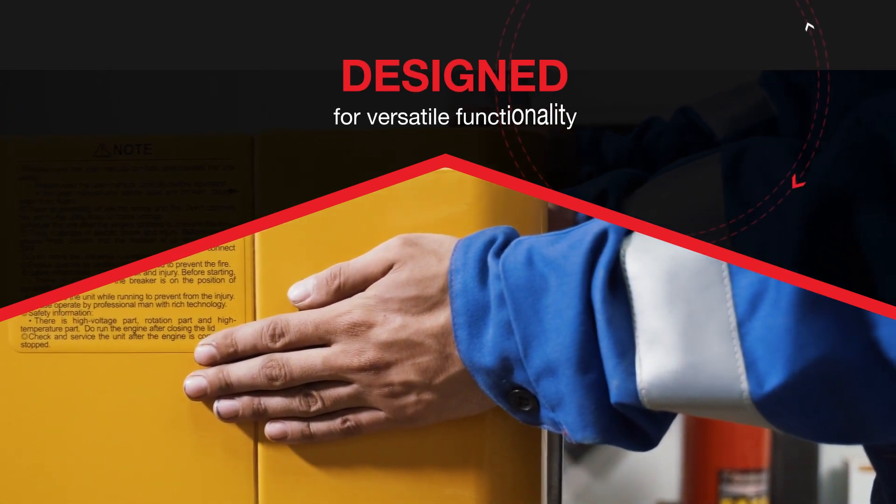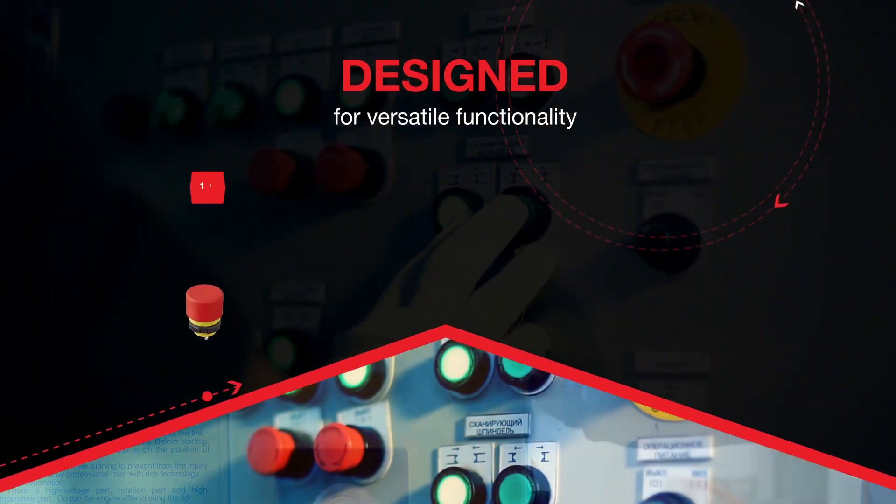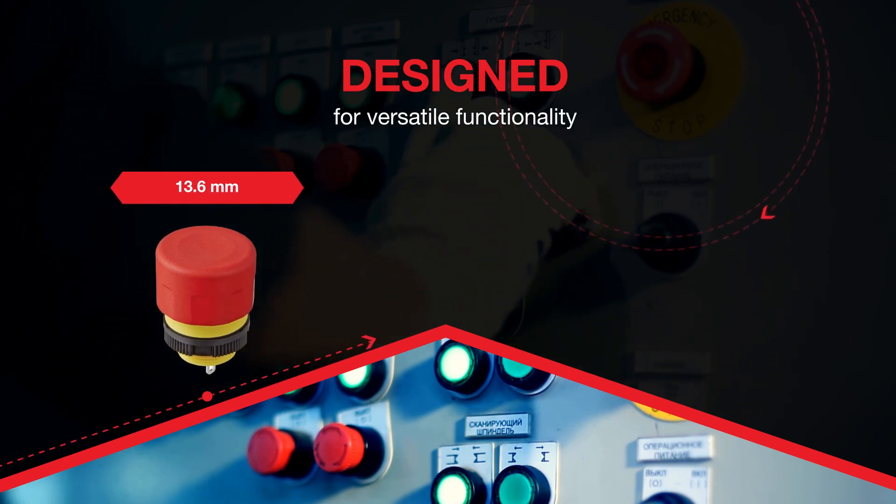Designed for versatile functionality with both pull and twist reset options, they are low profile, enabling greater mobility and convenience.